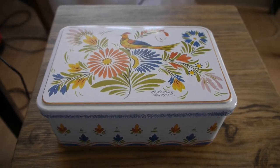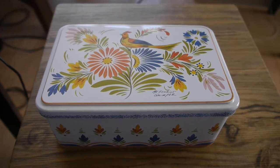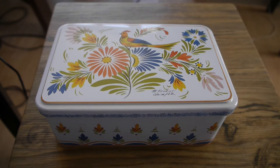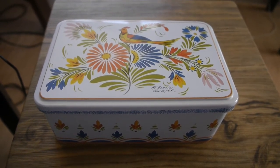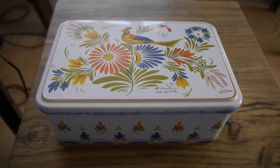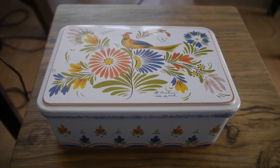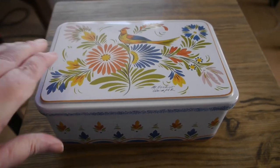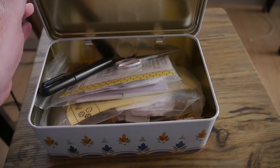Before I start to show you all the bits and pieces of equipment that I use for my English paper piecing, I thought I'd just show you my cute little box that I keep everything in. This little box I got on one of my holidays to France and I couldn't resist reusing it for all my bits and pieces. So let me show you what I've got inside the box.